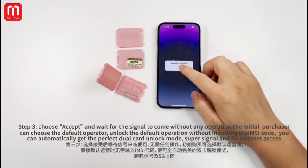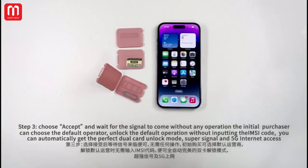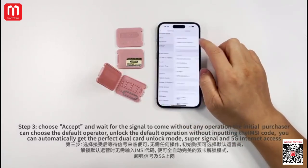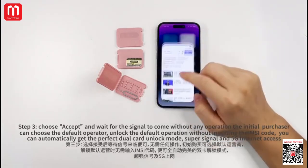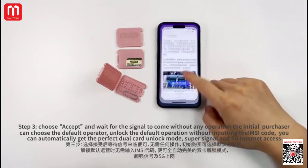Step 3: Choose UPSET and wait for the signal to come without any operation. The initial setup can choose the default operator. Unlock with the default operation without inputting the IMSI code, and you can automatically get the perfect dual-call unlock mode, super-signal, and 5G internet access.